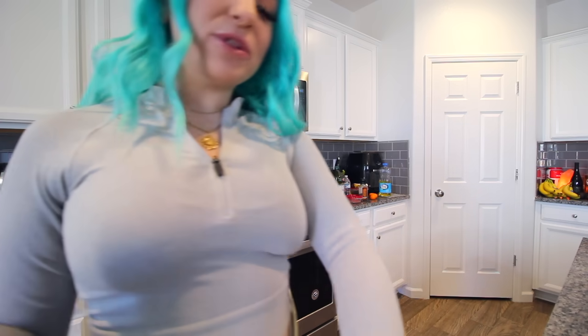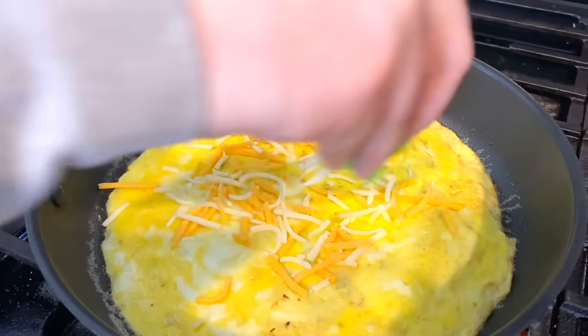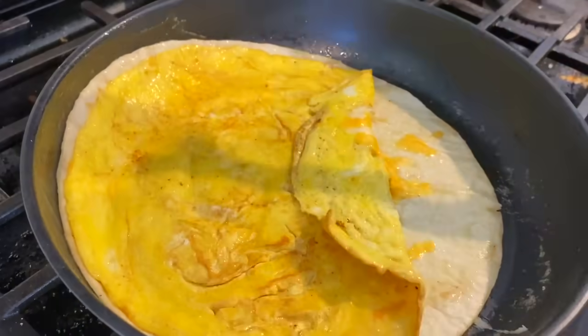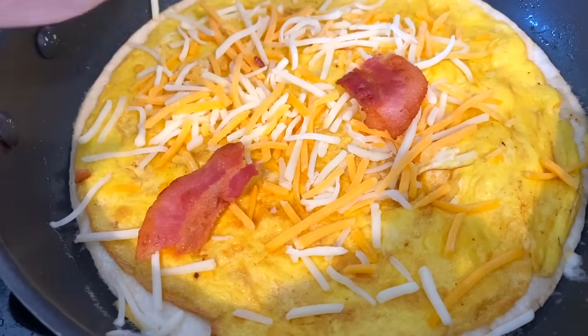How do people do that? I could never do that. I'm a chef. And whisk — delicious. I'm going to add some cheese, plop a tortilla on it, and flip. Beautiful. Add some more cheese, and then add your bacon.